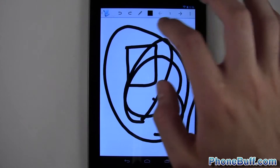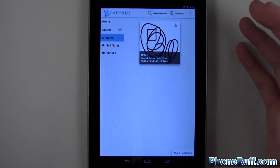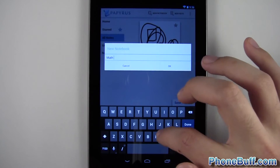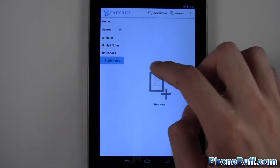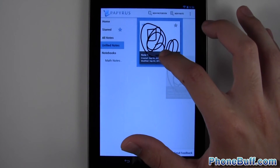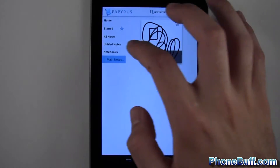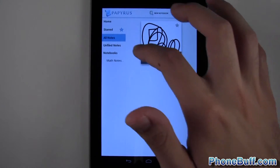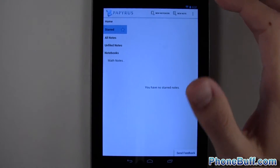From the main menu you can create notebooks to organize your notes. For example, you could create a notebook called 'Math Notes' and add a note called 'Day 1.' To file a note into a notebook, press and hold it and drag it right in. Once filed, it disappears from Unfiled Notes. Under All Notes it still appears, and you can star notes to have them show up under Starred as well.